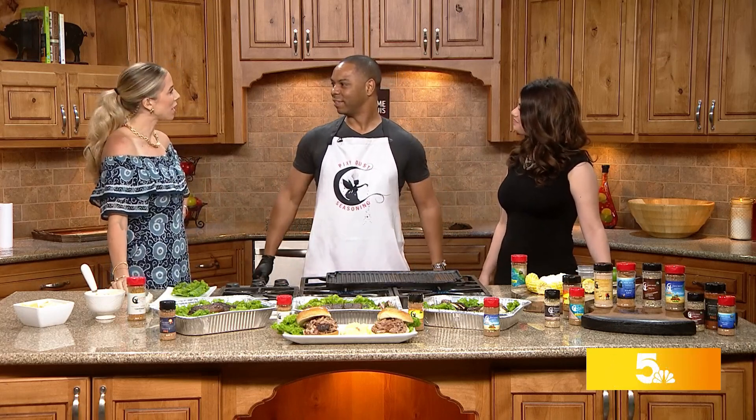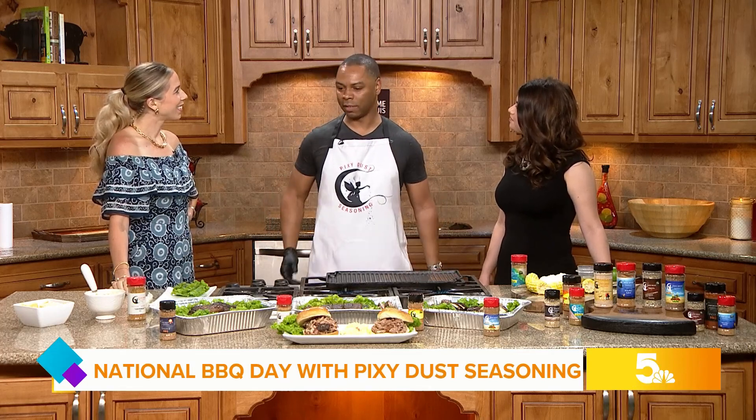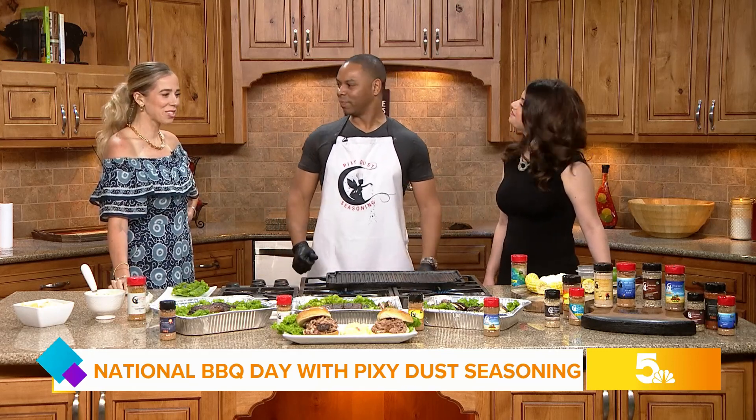Al, Pixie Dust Seasoning — you really elevate the spice game. It started from just an idea in the kitchen at home. My grandmother came up with 'sprinkle a little magic,' and that's where we went with it. You've been sprinkling magic ever since.